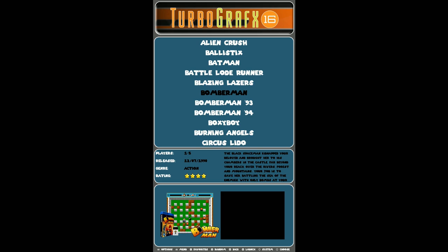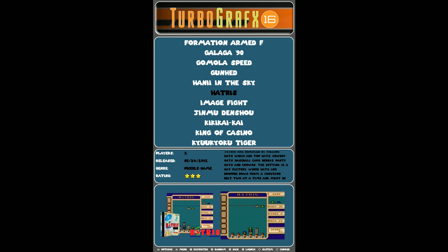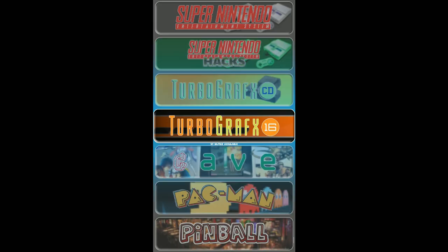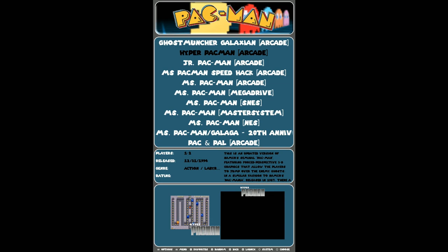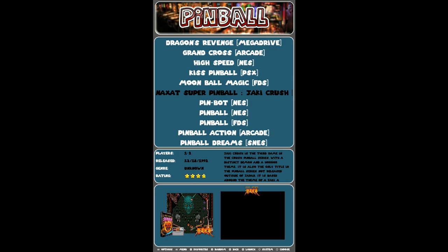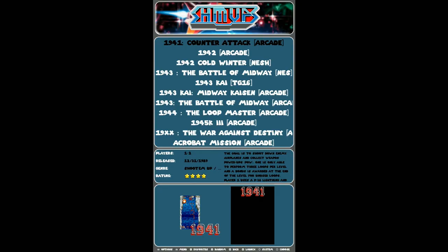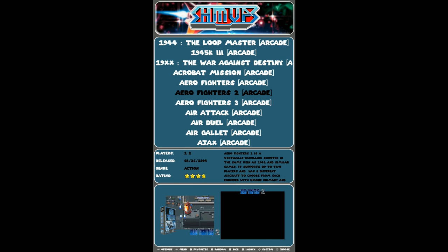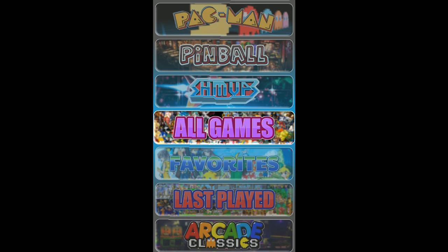TurboGrafx-CD you've got 7, TurboGrafx-16 you've got 59. A lot of Bomberman — if you like Bomberman, look no further. There's Hattress — I've never played it but it looks funny. Cave — these are games in your arcade set but really good ones. Pac-Man — all your different Pac-Man games. Lots of Pac-Man, lots of pinball, but none of them are modern pinball — Kiss Pinball would be the most modern. Shoot em ups — honestly if this is my arcade image I'd be spending most of my time here. So many shoot em ups — oh my god. That's the image.